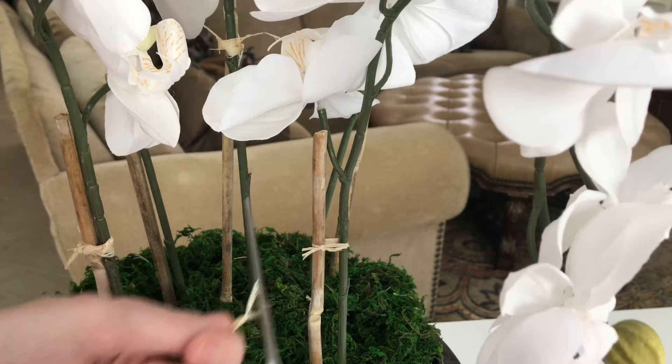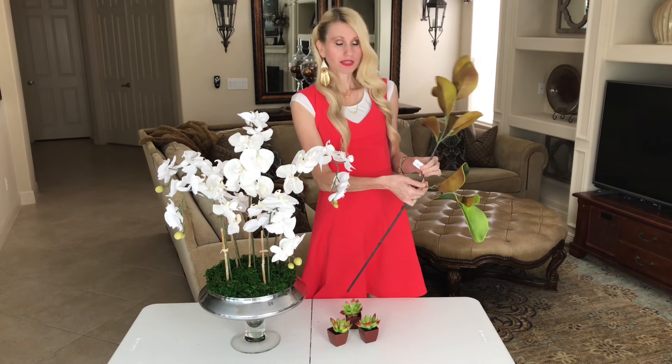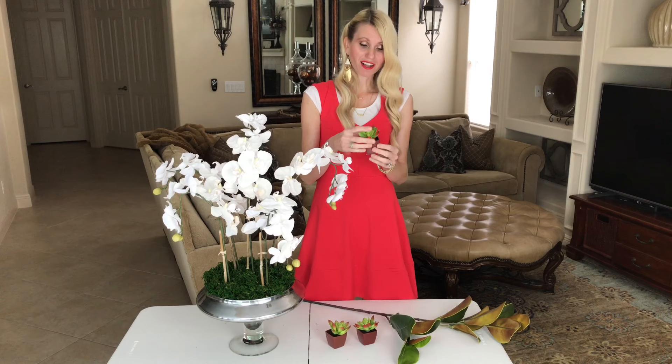Now it's time to add our leaves and succulents to the base of the arrangement. These leaves are from Michaels — I'll trim these so I have some stems. For the succulents from the Dollar Tree, all I need to do is pop them right out of the little pot and I can place them in my arrangement.